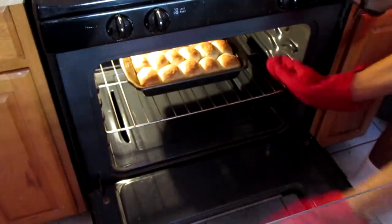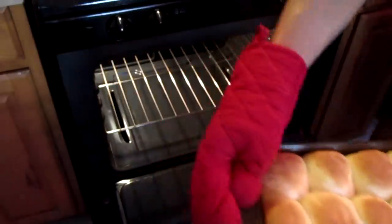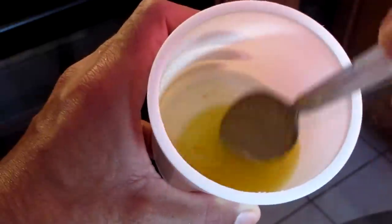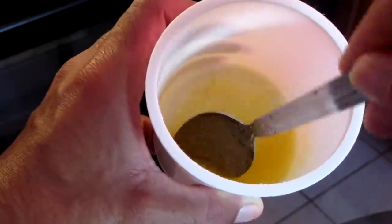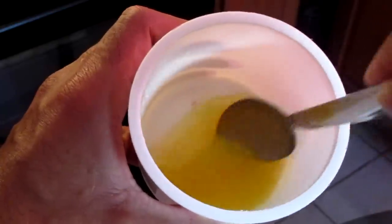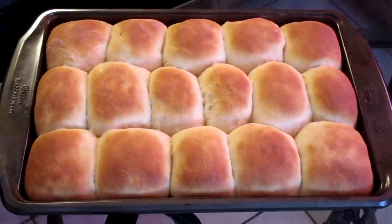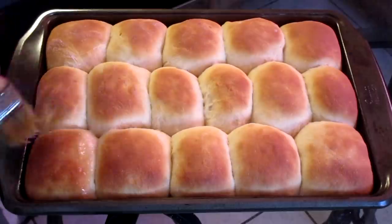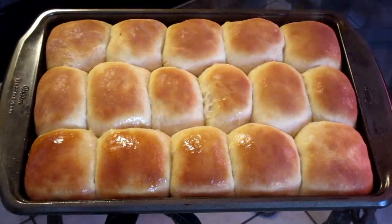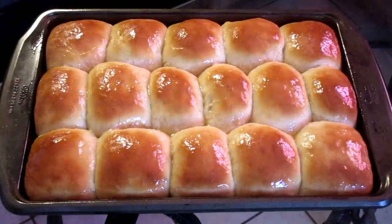I'm removing my dinner rolls out of the oven — turned out nice golden brown. Here is my butter for my dinner rolls. In this butter I added some honey, a little salt, and a hint of sugar. I'm just going to brush my rolls with this butter mixture. And there we have it.